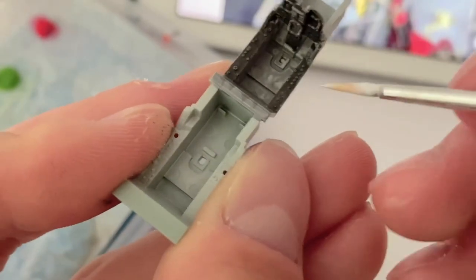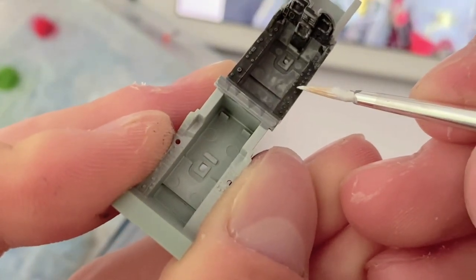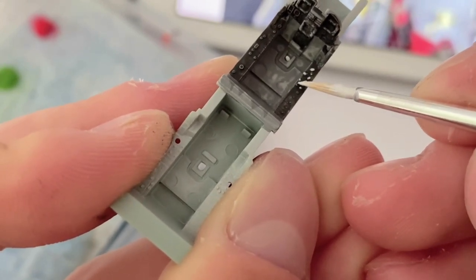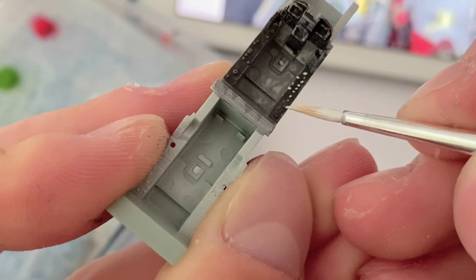White paint was used to pick out the individual switches and dials. I'd recommend not thinning your paint in this situation to avoid getting a pin wash type effect.